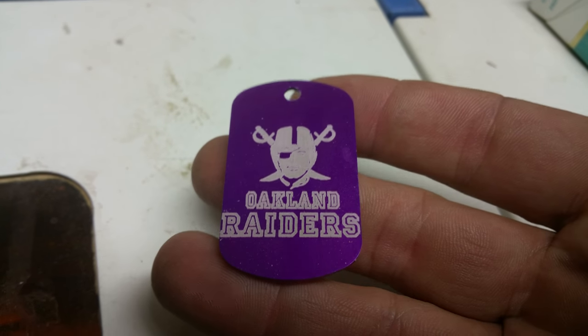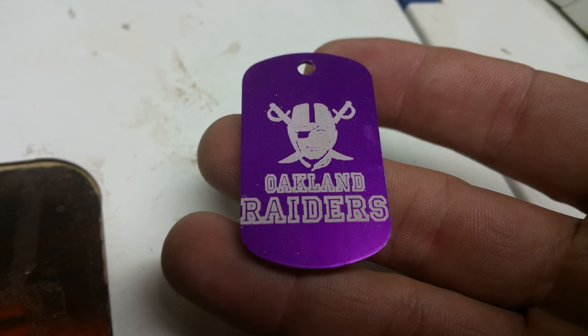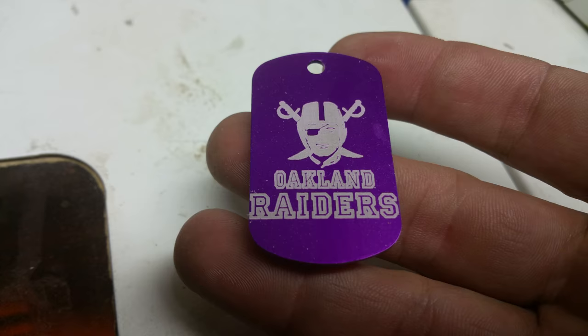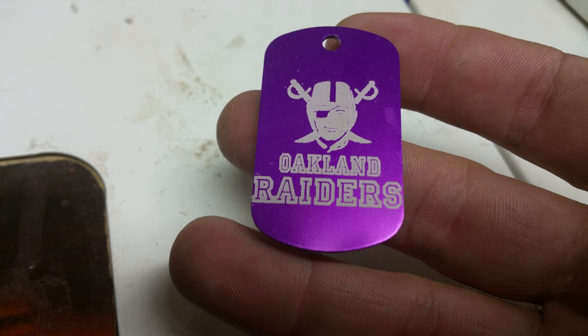Here's a good example — I'm not a Raiders fan, but that's what it looks like. The way they coat their dog tags at Chewbarka, you have the bare metal, then the white coating, and then whatever color you choose on the outside. When you engrave through the outer coating you get the white underneath. I want to engrave through that too, so I increase my power.